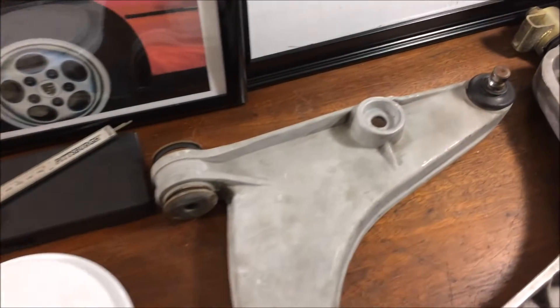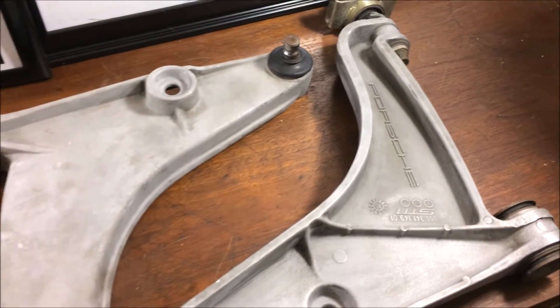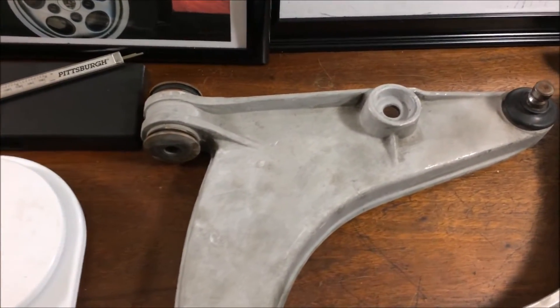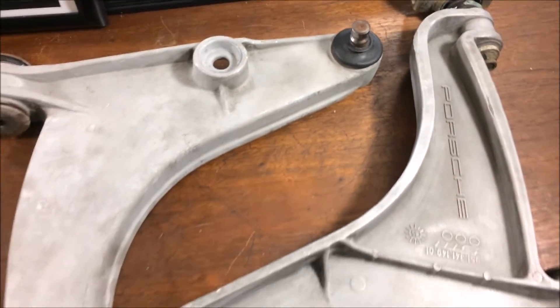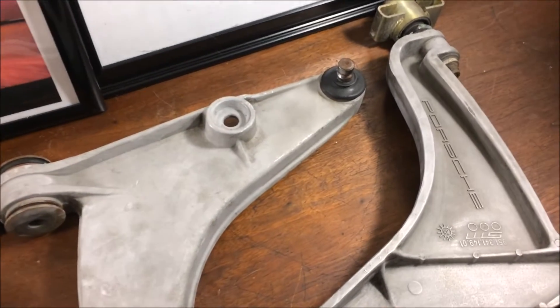I'm always hearing things like, well Porsche switched to the aluminum arms because they're lighter, or they switched to the aluminum arms because they're stronger. Well the truth is there was a big reason for Porsche to switch to the aluminum arms, however it really wasn't either one of those things.